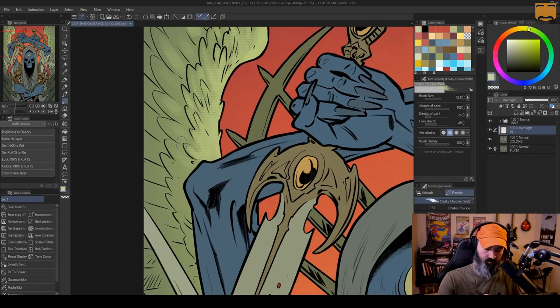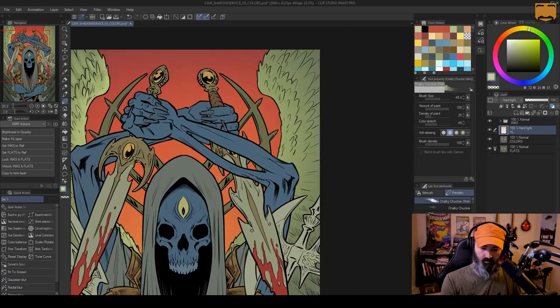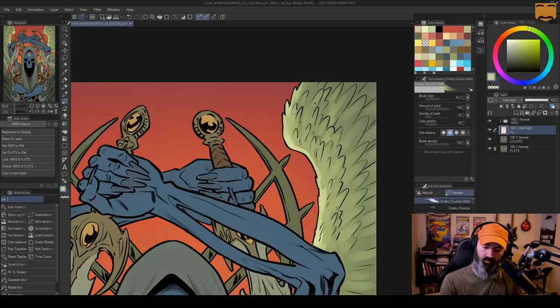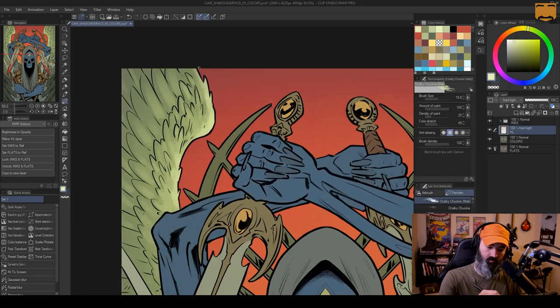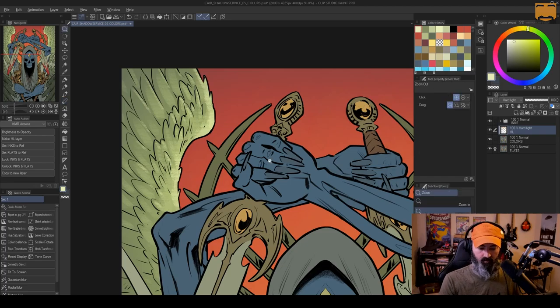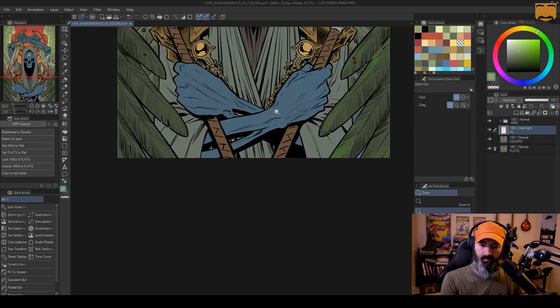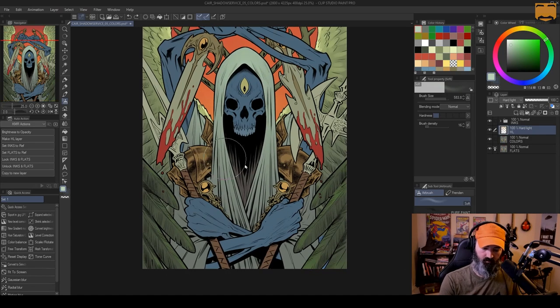The brush that I'm using here, which someone will ask about in the comments, is called the Chunky Chalky — the wet version, or Chalky Chucky — anyway, it's right there in the subtool settings where you can see the name. It's part of a big group of brushes from a guy named Frenden — F-R-E-N-D-E-N — you can see his name there in the subtool section. A whole bunch of brushes for not very much money, and this is one of the first ones I tried. I really liked it. It's got a nice canvas texture and good pressure sensitivity, and I ended up using that or the airbrush for pretty much everything on this entire image.